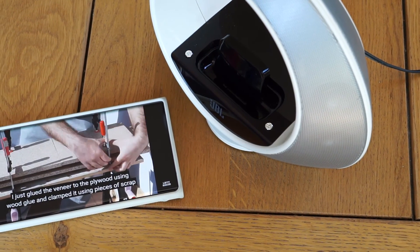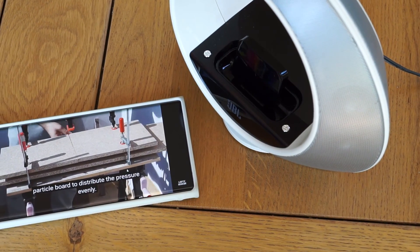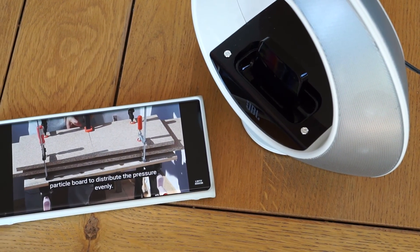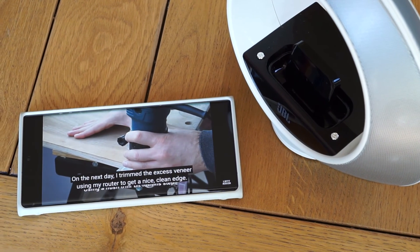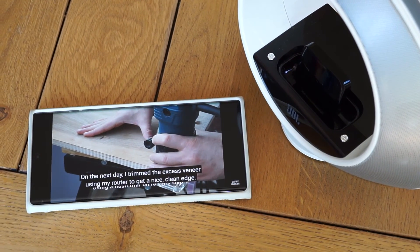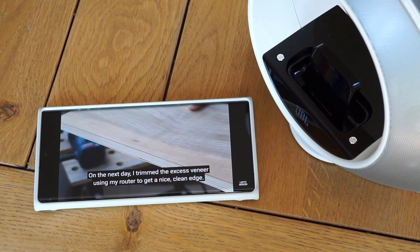What is not excellent is the latency, meaning that there is a small delay in the sound. All Bluetooth speakers have some latency — it's normal — and you don't notice it with music. But if you are watching video, it could be annoying.